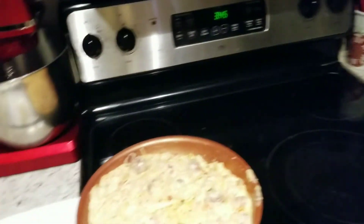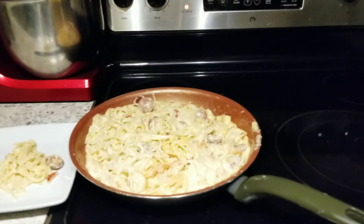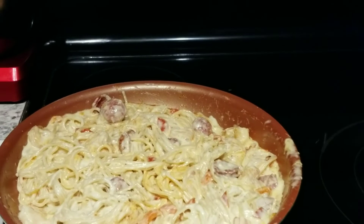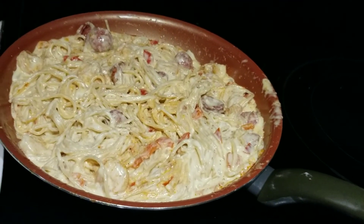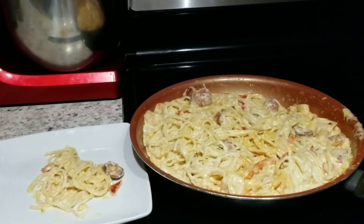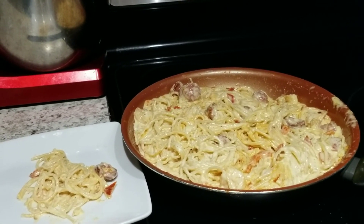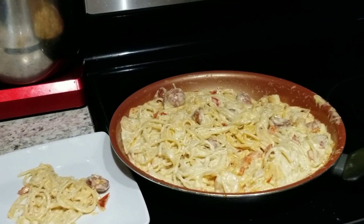Alright ladies and gentlemen, that's what we got today — our shrimp and sausage pasta. That's what we got. If you enjoyed the video, put a thumbs up, ring the bell to be notified. Catch us on Instagram, Facebook. Go to my website to see all the videos: www.tyronesoutherncooking.com. Everybody have a wonderful and blessed day.